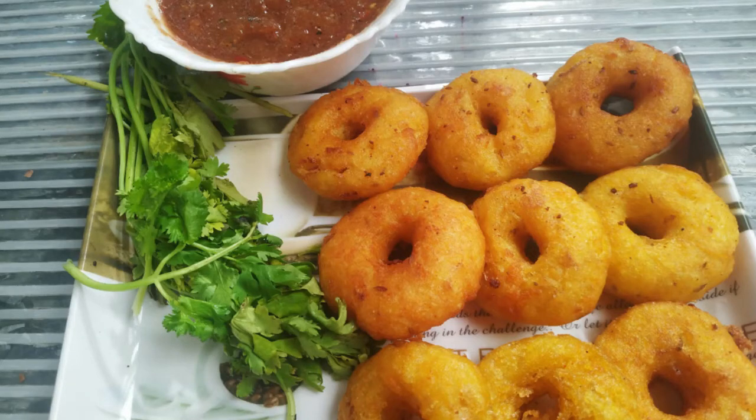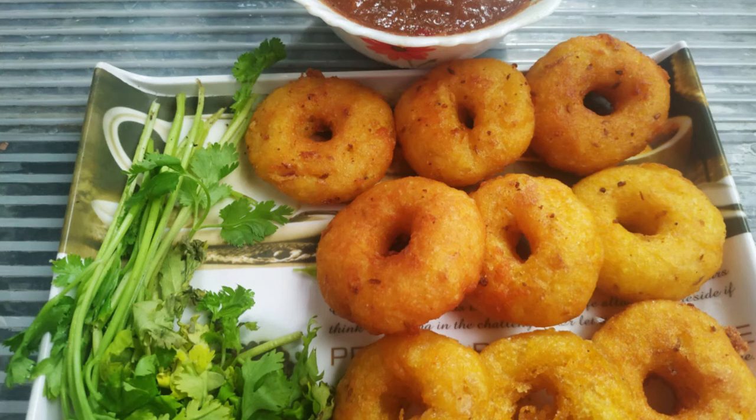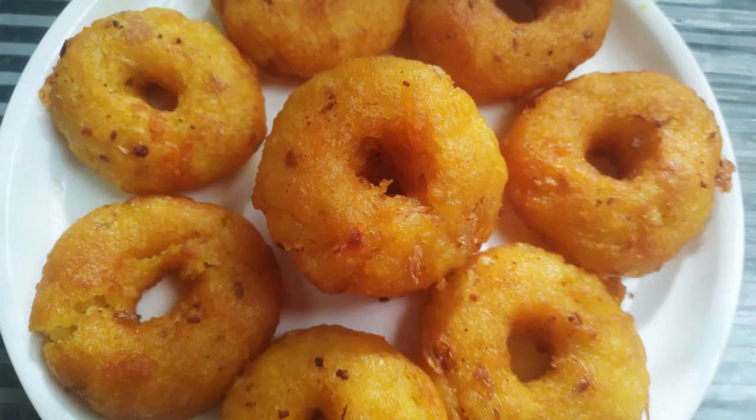Hello, welcome. Today we are going to make a recipe. We are going to make an instant masala. Please try this recipe.